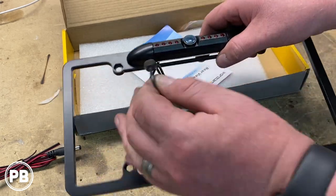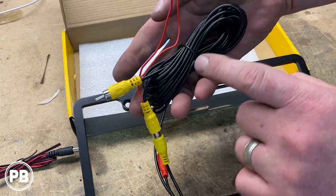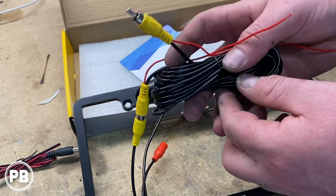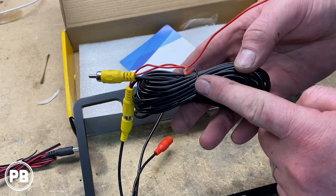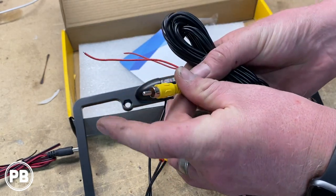So essentially, what we're going to do to hook this up in the truck: we will plug our RCAs into one end, run all this cable along the factory wiring loom on the frame rail of the truck, go up into the cabin, and then this end will plug into our radio.